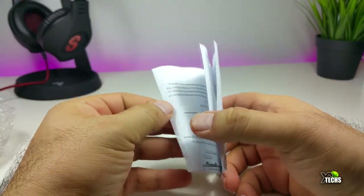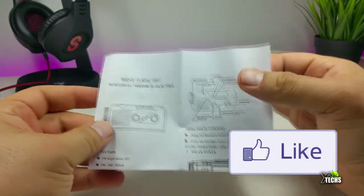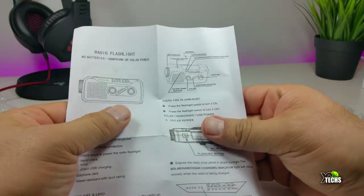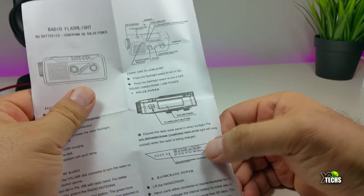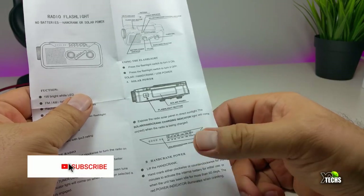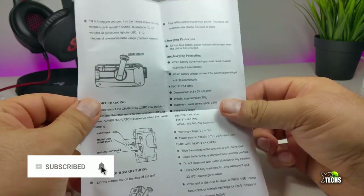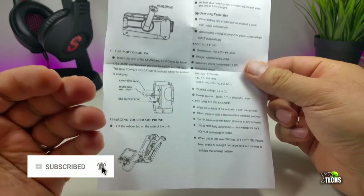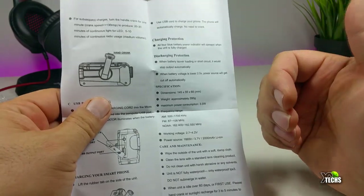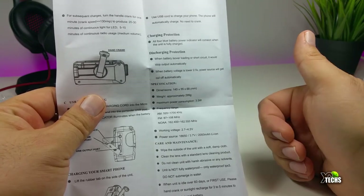The first thing I want to talk about is the little manual. It tells you how it looks and some functions — using the radio itself, using the flashlight, and it also shows the solar panel so you can get recharged. It also covers the crank part so you can charge it too. It also shows how many volts it takes and the FM and AM range, which starts from 520 to 1700 kilohertz.